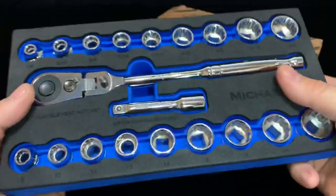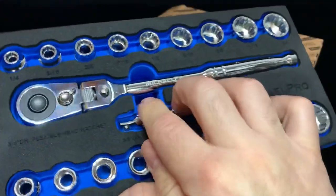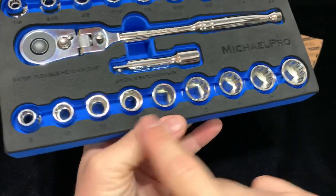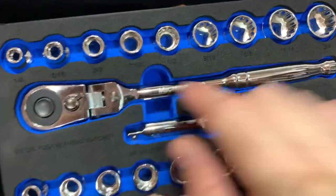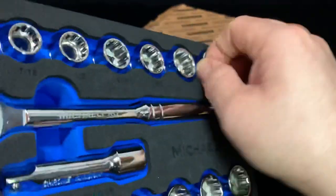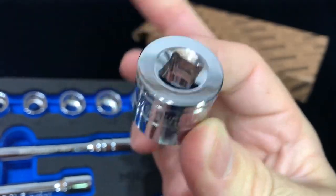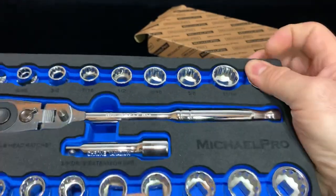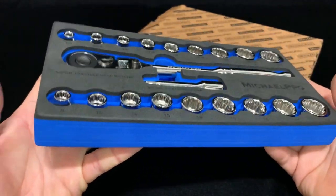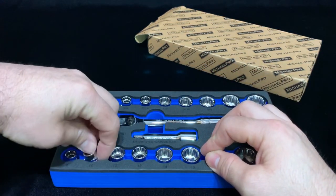I'm always worried about the chrome job — I'd like to see how long that lasts. There's your broaching on there, see how bright that is? No knurling on the extension, the ratchet, or the sockets. Looks like you skip 9 and 11 and go up to 18, no 19 — a quarter inch all the way up to three-quarter inch. These run for $42, so $15 off on Amazon, and they're $50 on their site.